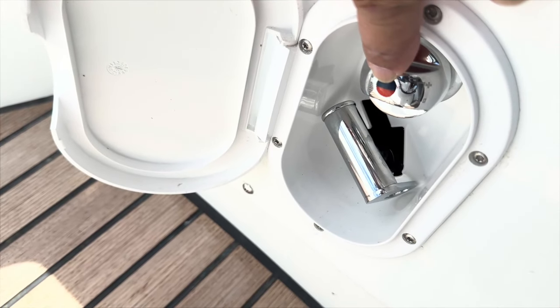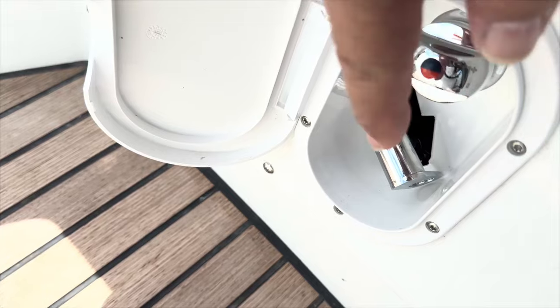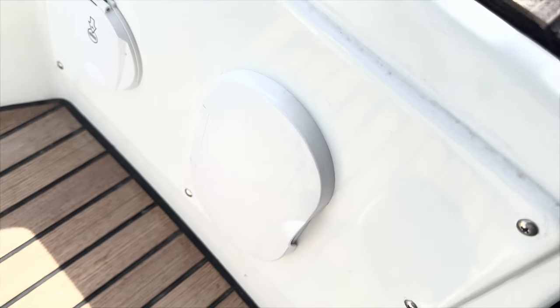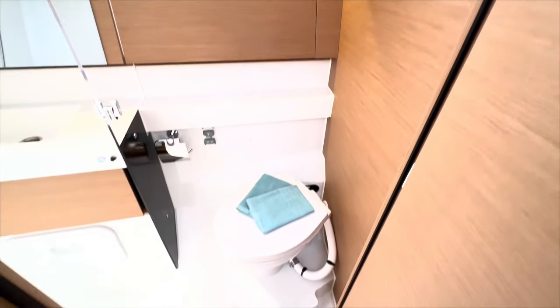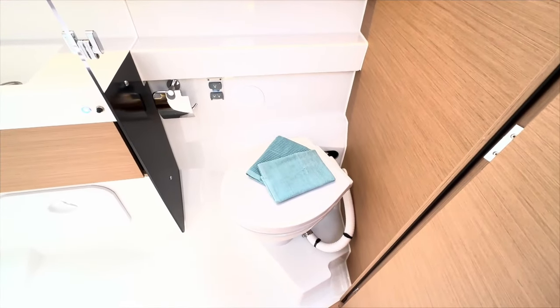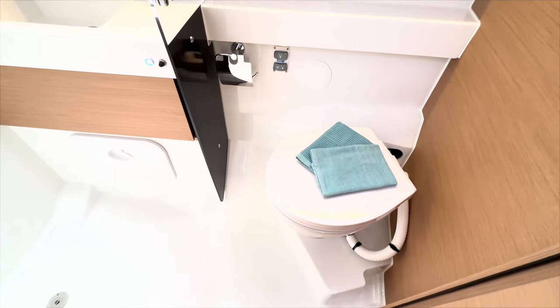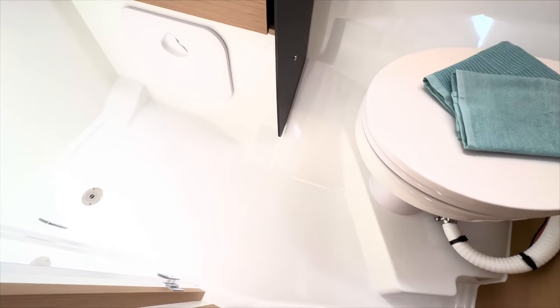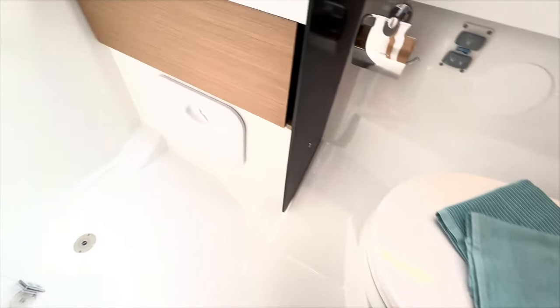This is what your shower looks like when it's tucked away. You have hot and cold on the faucet and your hose, and then a nice cover to keep it all tucked away. If you happen to be at a marina where you have water accessible and want to take long showers you can use your head, but there is no divider on the floor, so whenever you're taking a shower water is going to get pretty much everything wet.